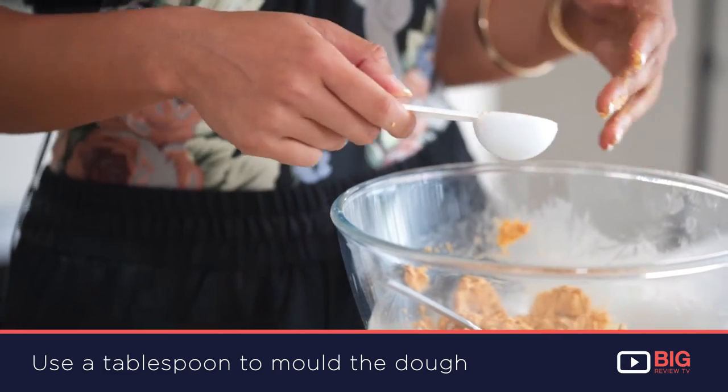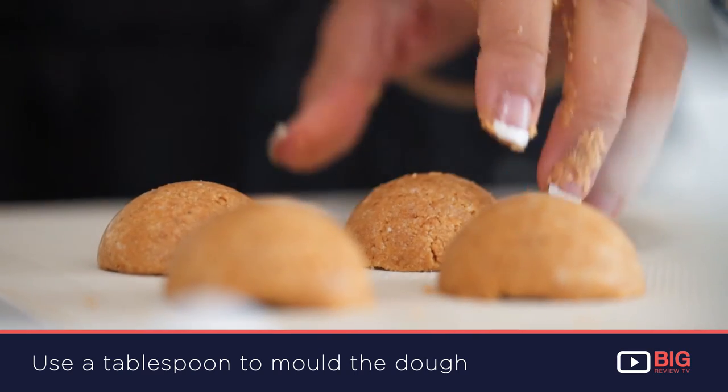After it's a dough, I'm going to grab my tablespoon and put the dough in there so I can form that into circular shapes that are smaller than the actual mould.